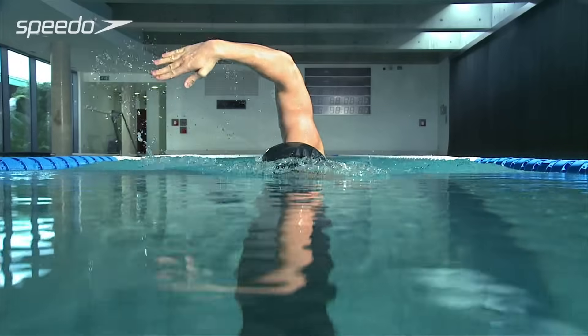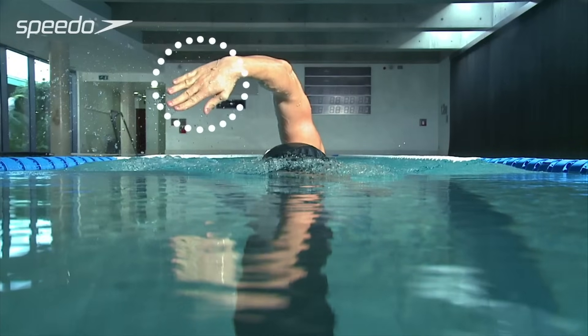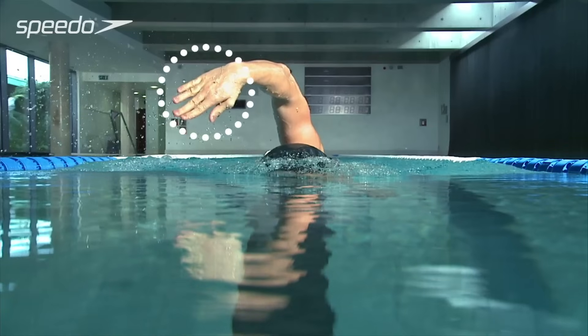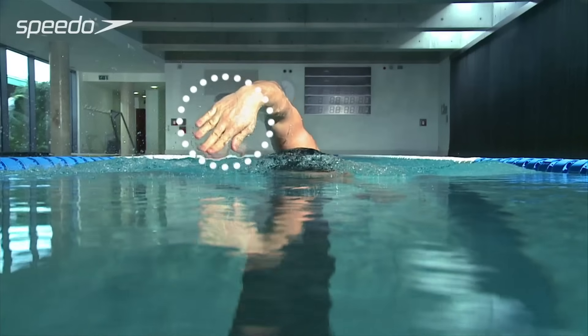At the front of the stroke, gently place your hand into the water, entering with your fingertips first. Your palm should face the bottom of the pool, with your wrists slightly higher than your fingertips and your elbow higher than your wrist.